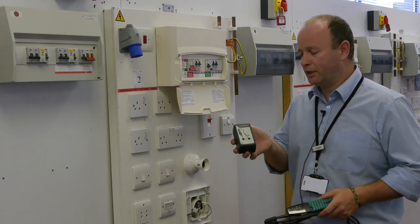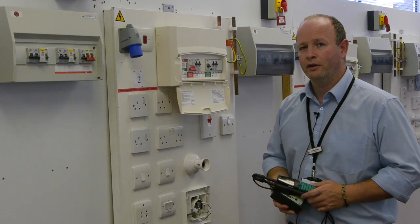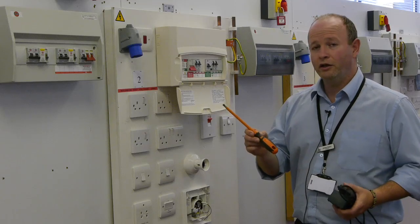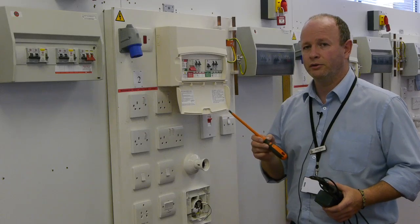We need to check that voltage indicator against a proving unit that will give us a known supply. And all our tools, such as screwdrivers, need to be of the insulated type suitable for connecting to live terminals.